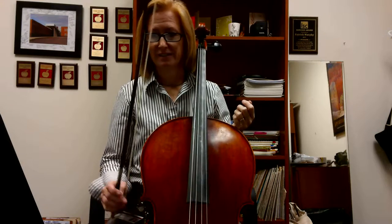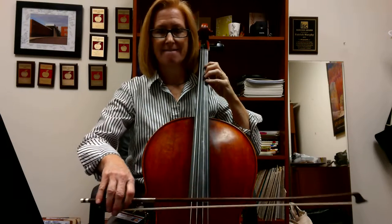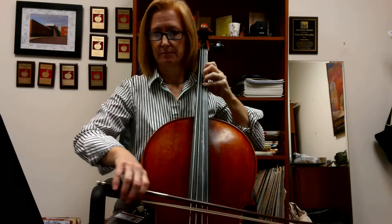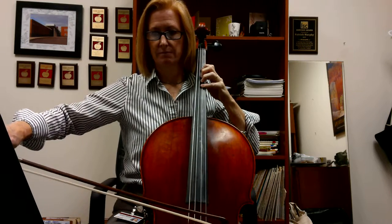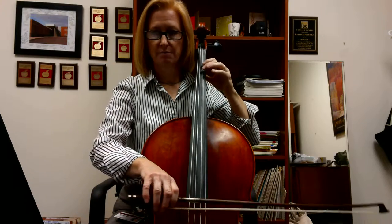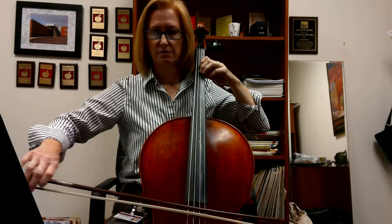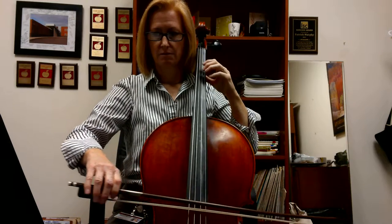Let's just play it down. I'm going to play the top part for the whole recording. F natural and B-flat, second fingers.